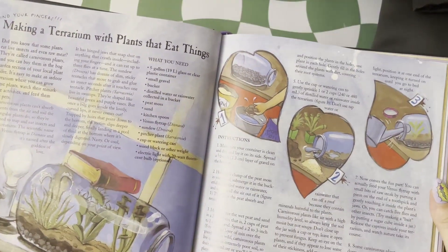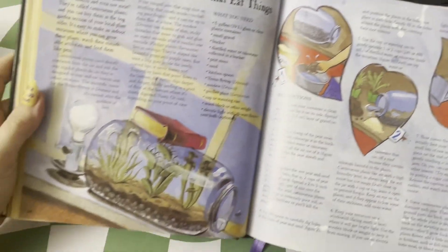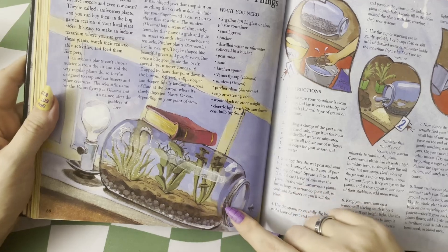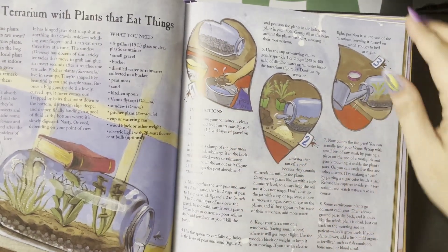And then this is a great guide on making a terrarium with plants that eat things. So this is going to be a carnivorous little terrarium with a couple of different plant examples, and they give you all of the details to make your own.